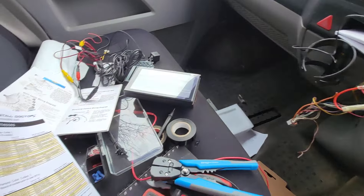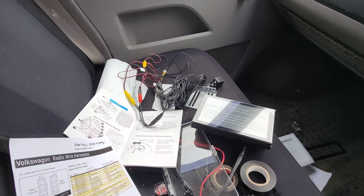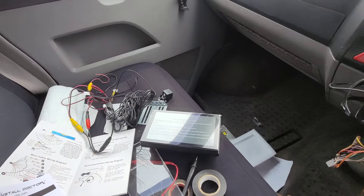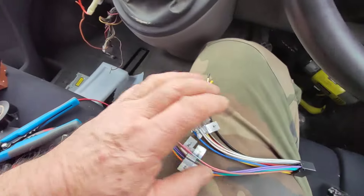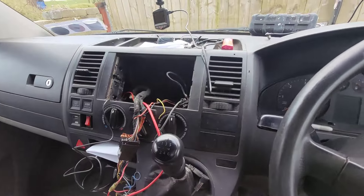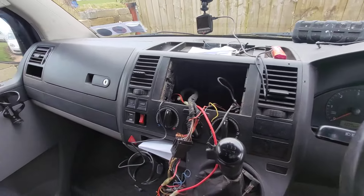So guys, that's my lot for today. Wiring charts and instruction manuals and absolute bucket loads of wiring looms, and there's more stuff down on the floor as well, and I've more on me lap. So we've got loads and loads to be getting on with. See you later guys, bye bye.